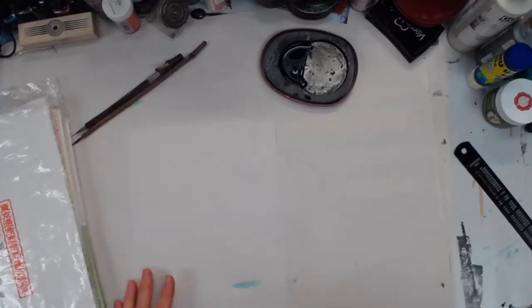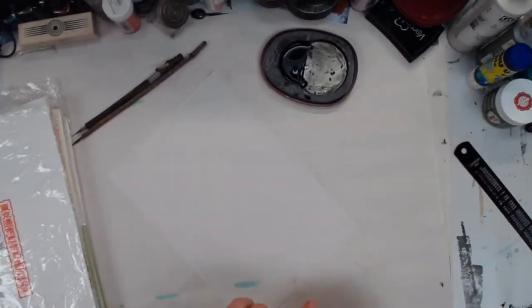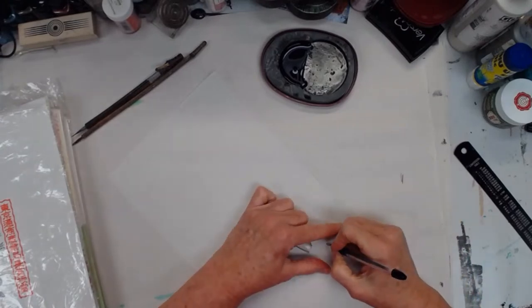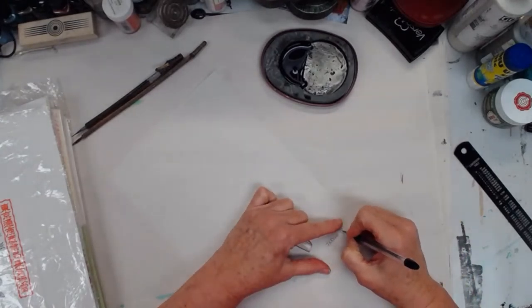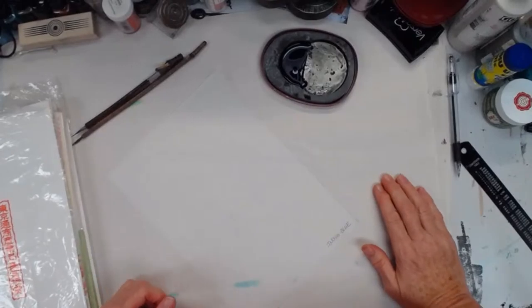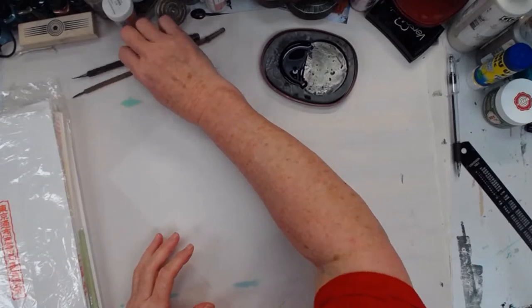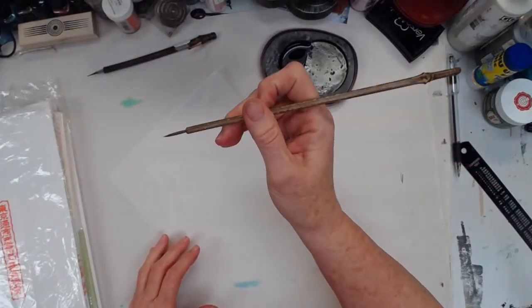Indigo blue — let me write that on there. Terry mentions using caustic on paper to make it translucent but not waxy — there's a 20-minute demo on Patreon from May 12th. Good to know, I guess I'm not there yet because I didn't see that one.